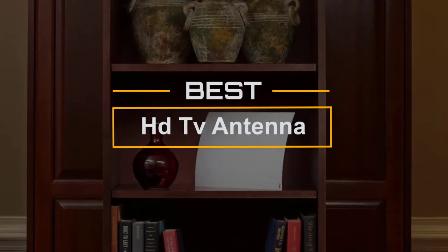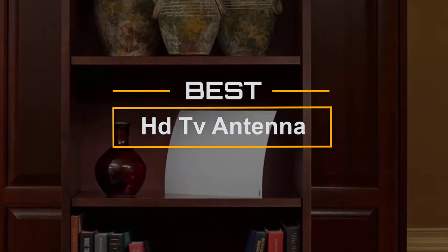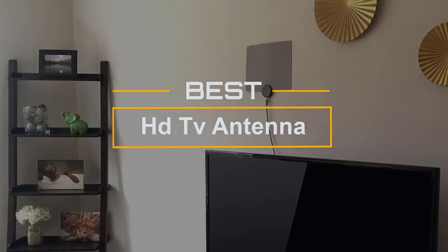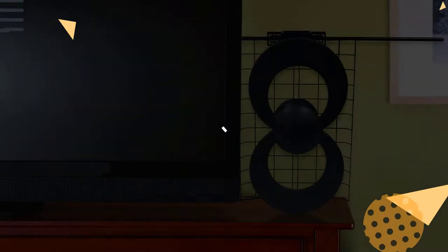If you are looking for the best HDTV antenna, here is a collection you have got to see. Let's get started. At any time, you can click the circle for more info and real-time deals.